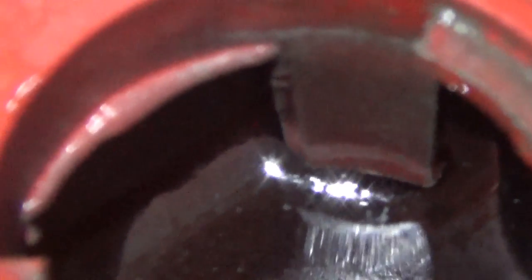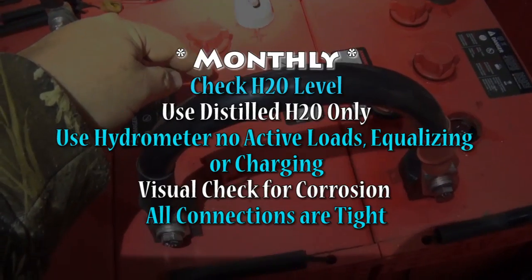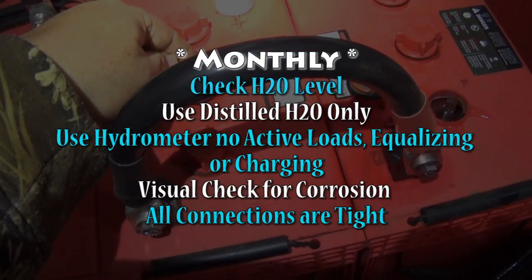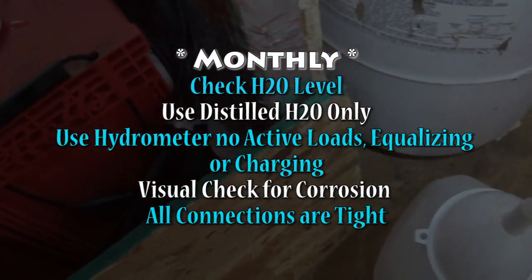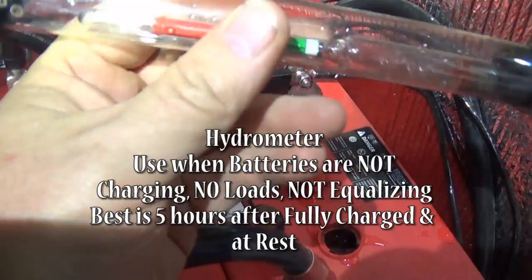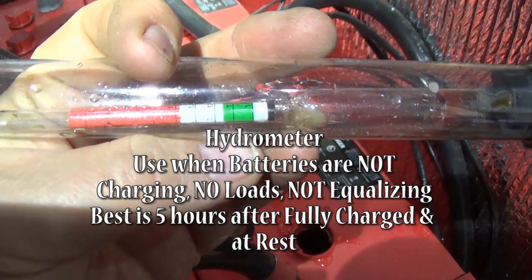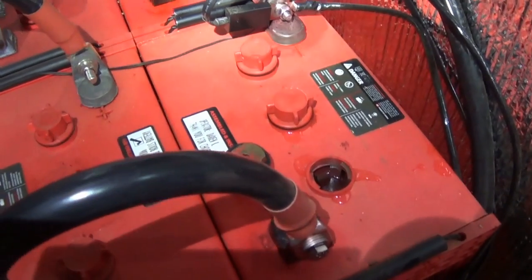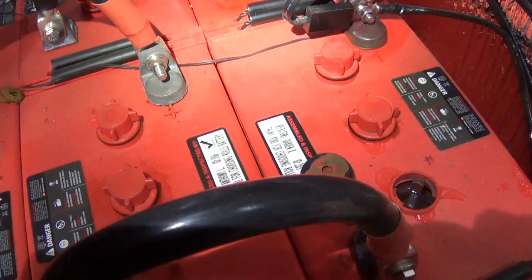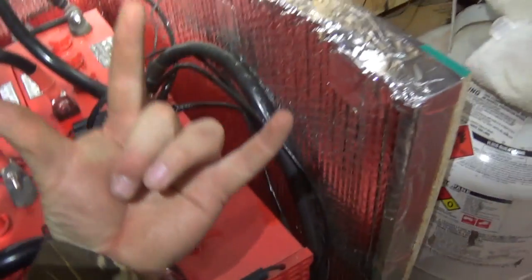I'm going to do that now to all my cells and then we should be good to go. This video is just to let you know: check the water on your batteries every single month. I have not been good about that — that's why that one was so low. Once fully charged and equalizing, that's when you break out this acid-testing device — I'll put it in the description — and test the acid in your battery. That tells you how good the battery actually is based on the green, yellow, and red indicators. Do this on a monthly basis to maintain your batteries, because they are the heart and soul of your solar system. Thanks for watching — don't forget to like, subscribe, share, and comment!